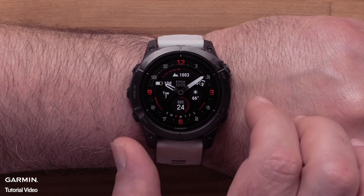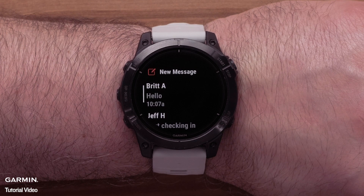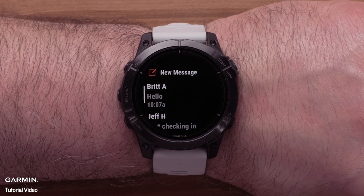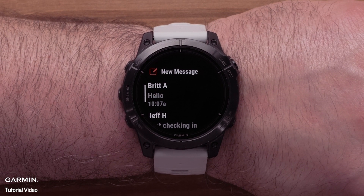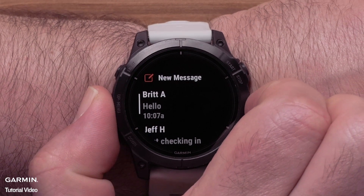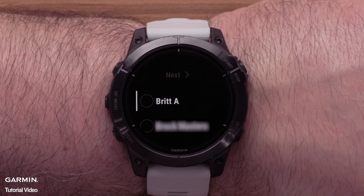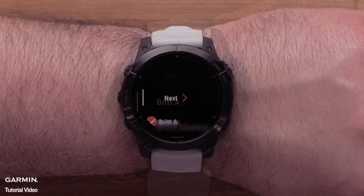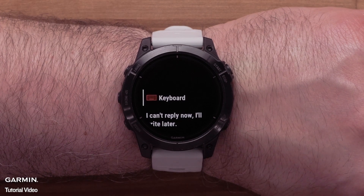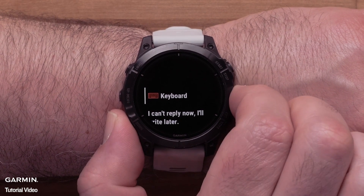From the watch face, press the down button to scroll through the glances and select the Messenger glance. If you added the app to your activities list, open your activities to access it. Here you can view your past messages to your Garmin Messenger contacts. Select a message to reply, or select New Message at the top to send a message. Here you can choose to send the message to an individual or a group of your contacts. Select Next. Here you can compose a message with the keyboard or select a check-in message to quickly send the message out.